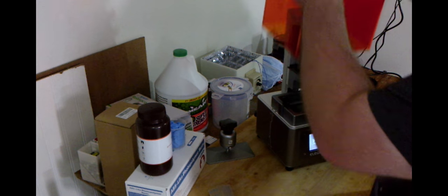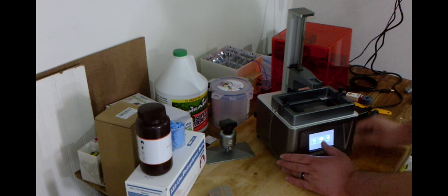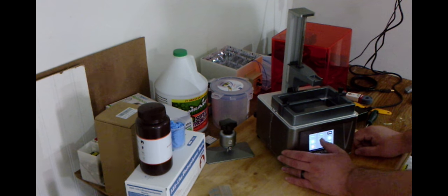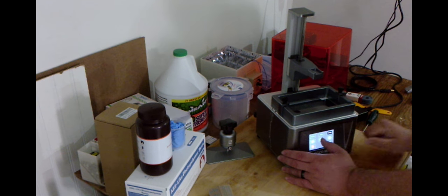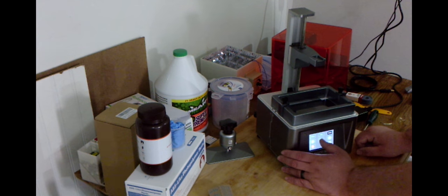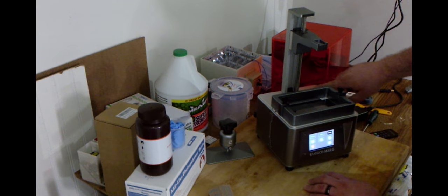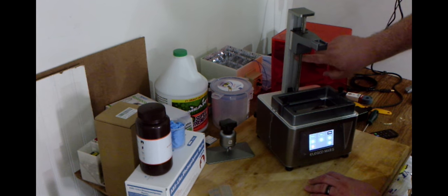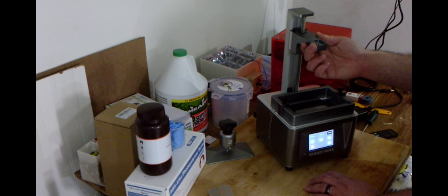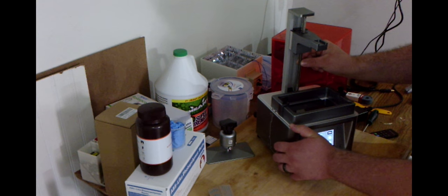We're going to go ahead and take the cover off and just set it to the side. Then we'll go into the settings and raise this arm up for the Z-height. For anyone curious, you can see in the back it's rolling on two polished rails — it looks pretty solid. The whole carriage is moving but it feels very solid and I'm impressed with how well it's held on there. The lead screw does seem to be very smooth and has some lubrication on it.